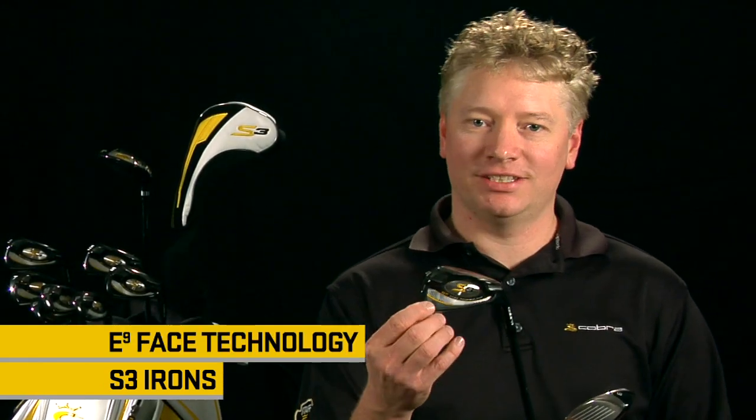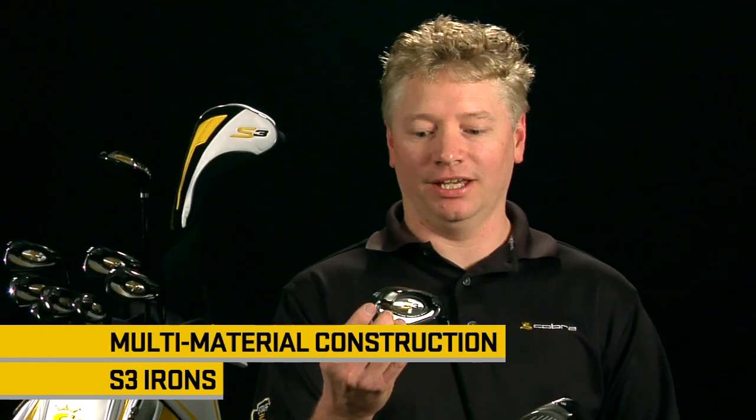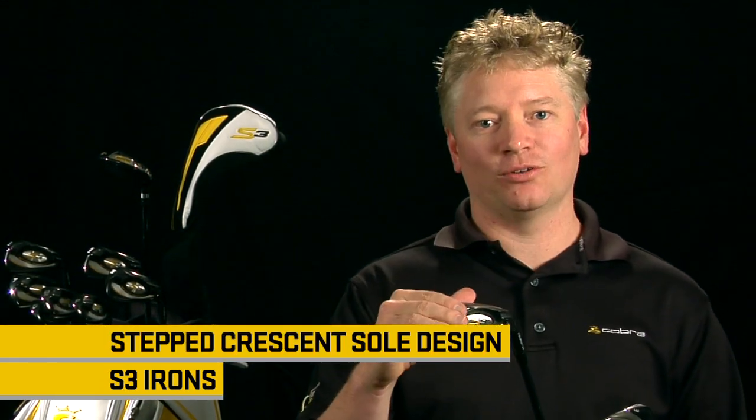The amount of technology that goes into this S3 iron — E9 face technology, multi-material design, stepped crescent sole for better turf interaction, and the option to replace long irons with hybrids — this set is designed for total performance from distance, forgiveness, and feel.